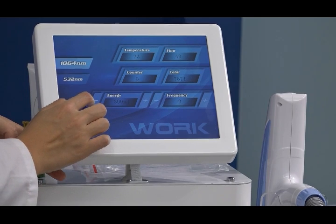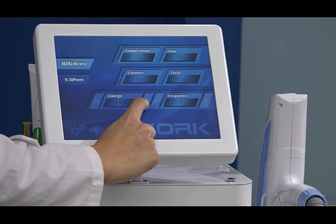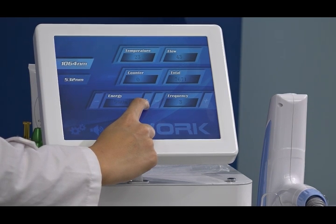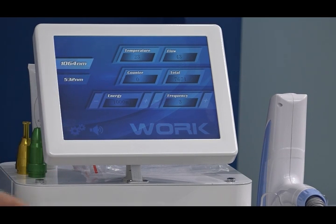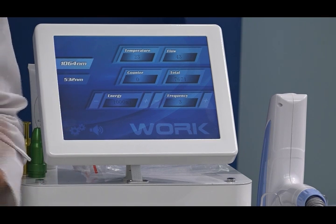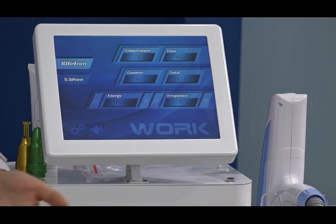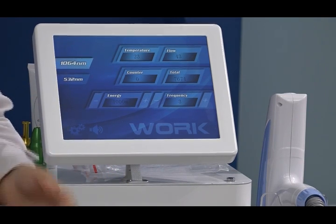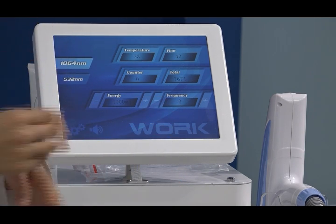Energy can be adjusted from this control. The minimum is 300 mJ and the maximum is 1000 mJ. You can adjust energy according to different treatment scopes, different tattoo colors, and tattoo size. Frequency means treatment speed. If you are experienced and the treatment area is large, you can use a higher frequency. For small areas or small pigments, you can use 1 or 2 Hz frequency — this depends on the situation.